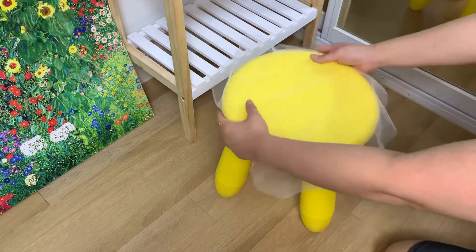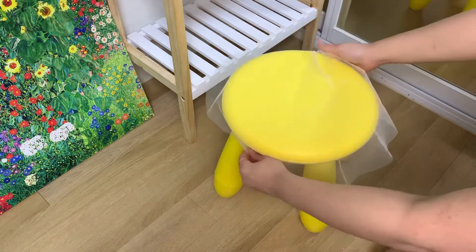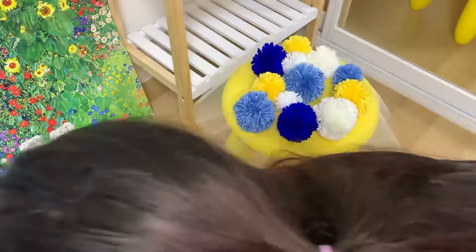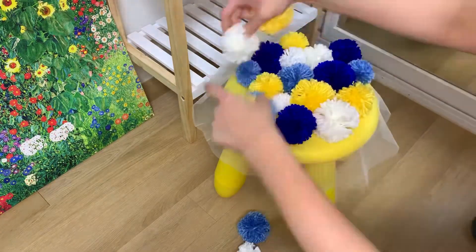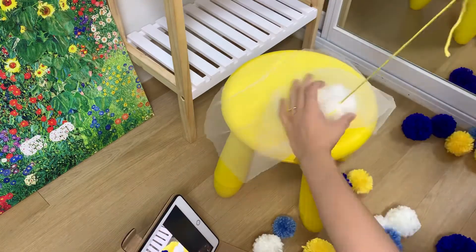Now it's time to design the rug. This is the chair I bought from Karak market. I use white tulle fabric and cut it in a round shape, just enough to cover the top part. I'm going to make it like a cover with strings, the way dust bags work. I played around with the pom-poms and once I liked the design, I took a photo of it and started sewing them with yellow yarn to match the color of the chair.